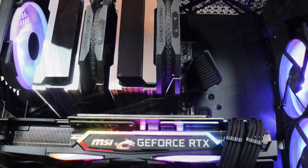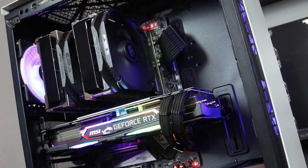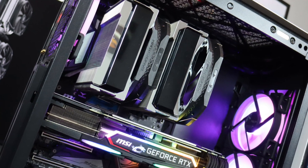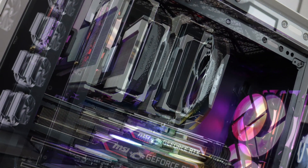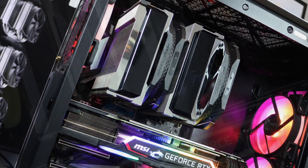280W TDP — what's there else to say? One thing I do have to mention: I didn't place any fans as an exhaust, so the only airflow going through the case was from the front to the back. Basically, it still held a decent temperature.